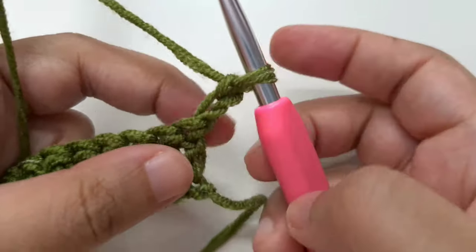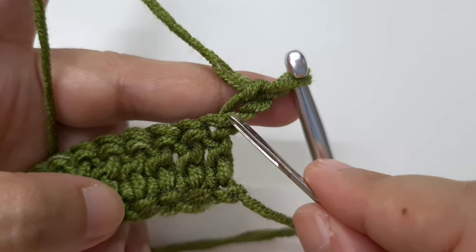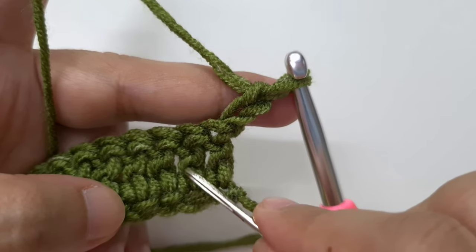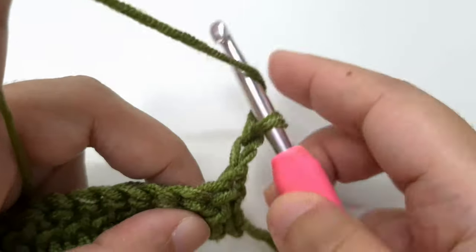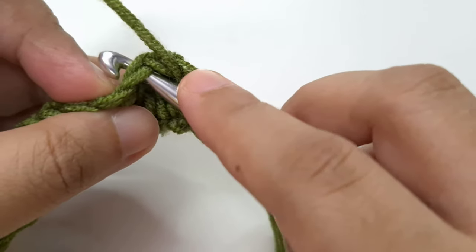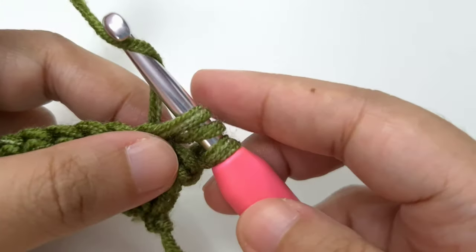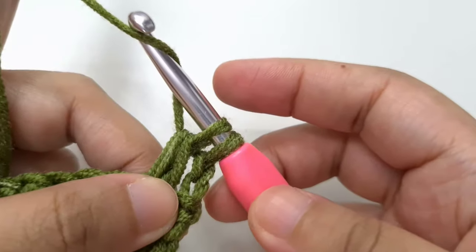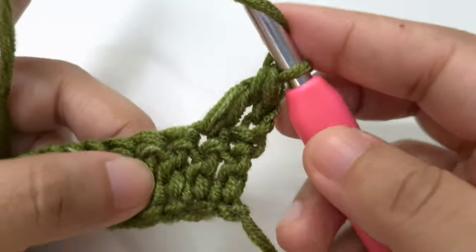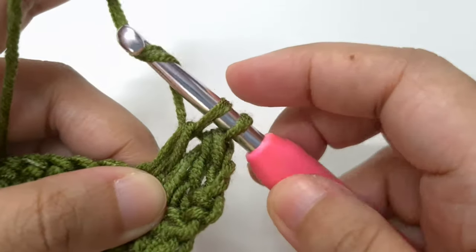The loop on the hook is not a stitch — the chain two stitch is the first double crochet of this row, so we are not going to work into this first double crochet. Go to the next double crochet and make a double crochet in it: yarn over, insert your hook below both loops of the V, yarn over and pull through, yarn over and pull through two, yarn over and pull through the last two. Make a double crochet in the following stitch the same way.